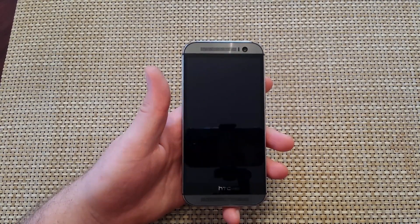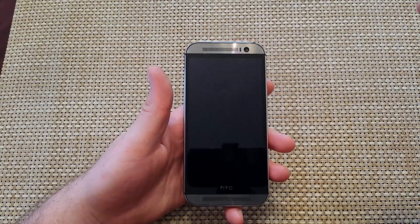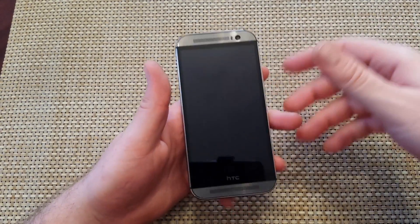Hey everybody, this is a quick informational video. I got an HTC One M8, and I'm going to show you how to put it into safe mode. There are two ways to put it into safe mode, and I'll show you both ways.